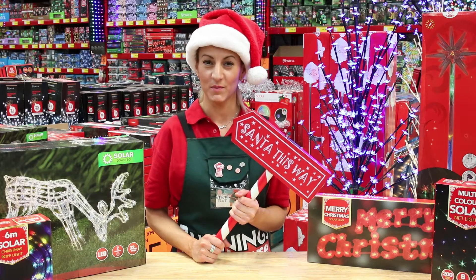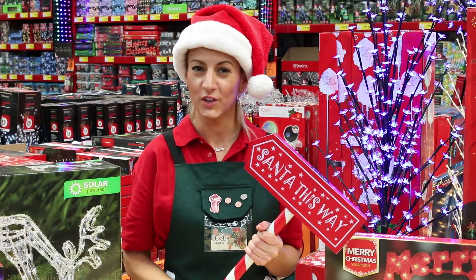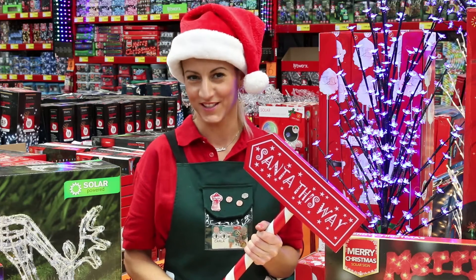You can brighten up your home for Christmas and save energy with our fun new range of solar festive lights.